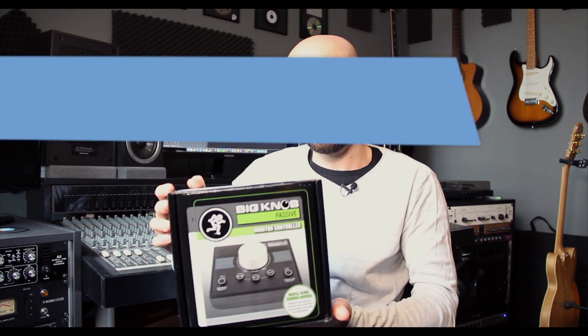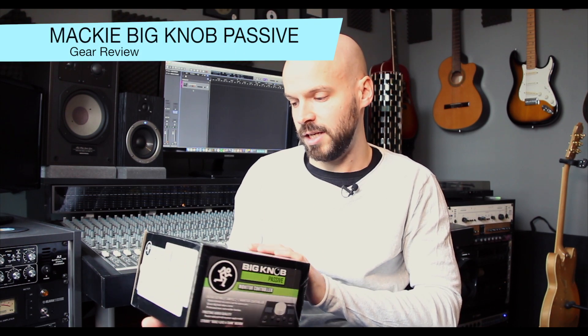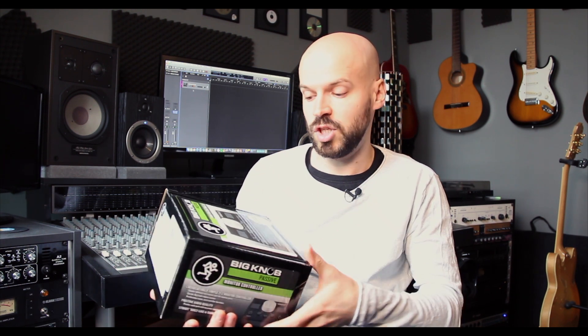Hey and welcome back to another gear review. I'm Marty and today I want to show you a monitor controller which I have here. It's the Mackie Big Knob Passive and I'm quite interested about that because it's a passive unit, which means it should be really really transparent.